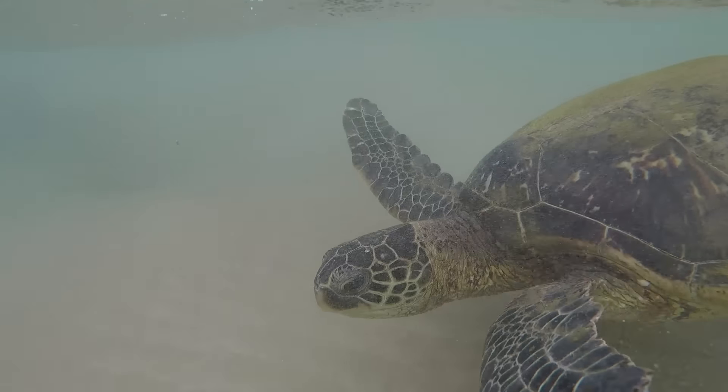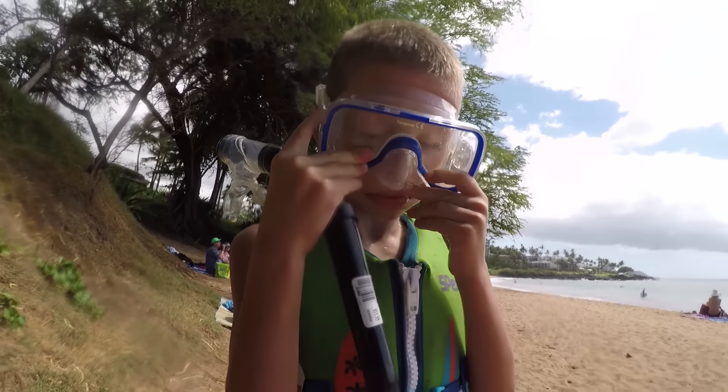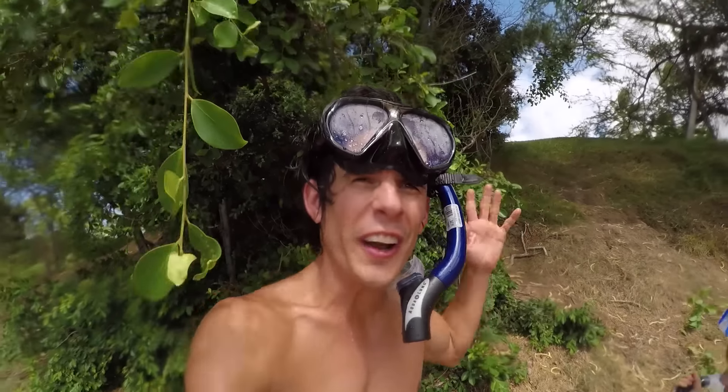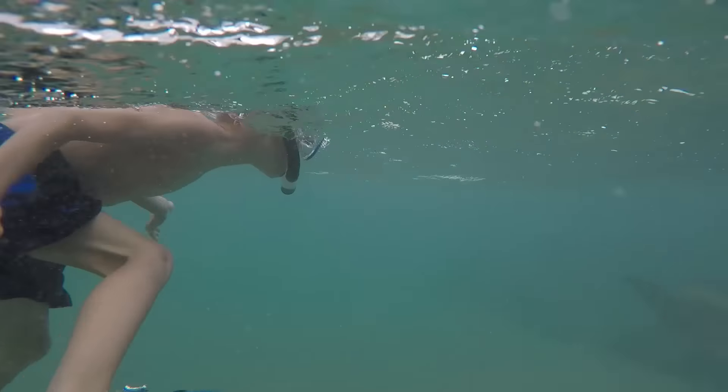Oh, they have a sea turtle right there! You guys, there's a sea turtle right here. Look at it. There's a sea turtle right there, you guys. It's huge. That is massive. I think it's bigger than you. It's so big, you guys. Is that crazy?